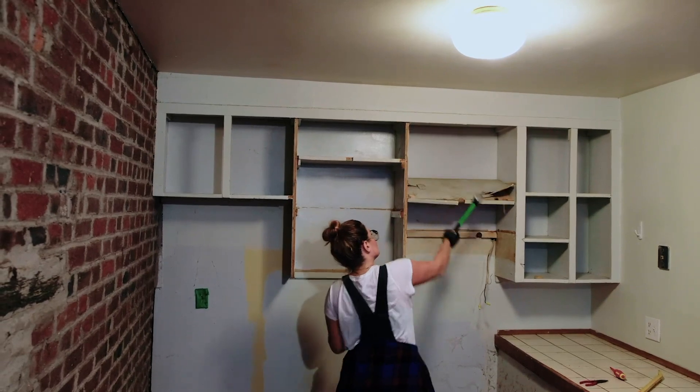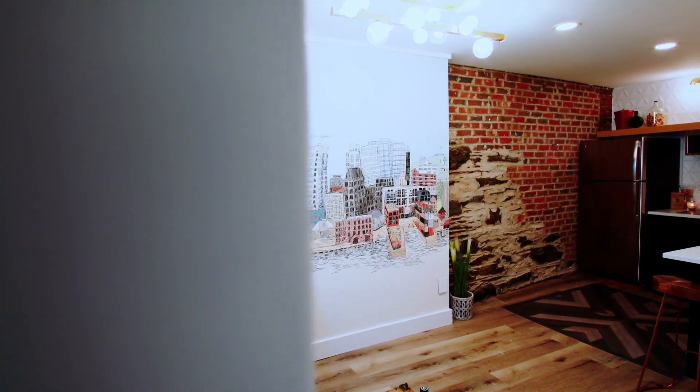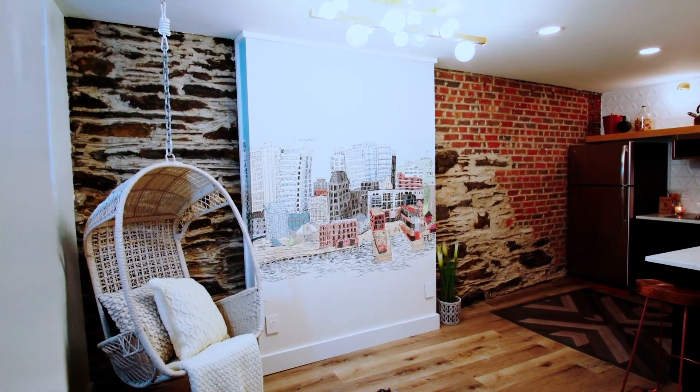Slowly but surely it is all coming together. I'm happy with the way it looks. It looks like a cool place to stay and I think my theme of it being an east coast oasis is coming together.